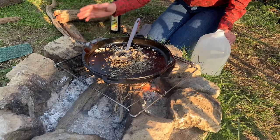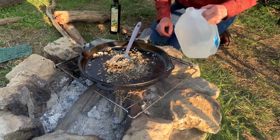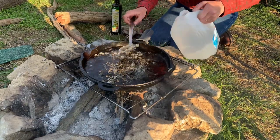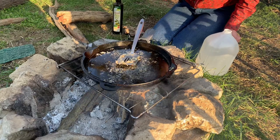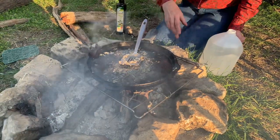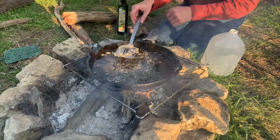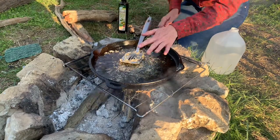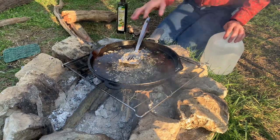I put my skillet back on the fire - this is the cleanup part. I'm going to put some water in it. It's important that you don't pour cold water in a hot skillet because it could crack it. But my skillet was cooled down enough after we ate our supper. I put it back on the fire, started to get it warm, poured some water in, and let it sit for a few minutes. When this water starts to boil a little bit, I'll show you what we do to clean it up.